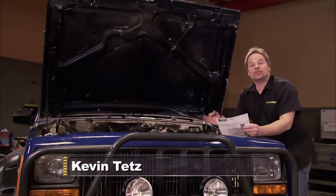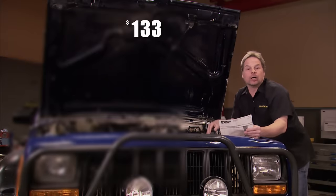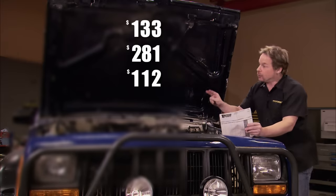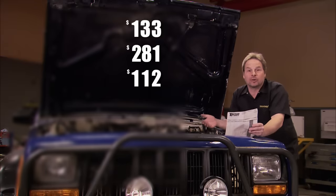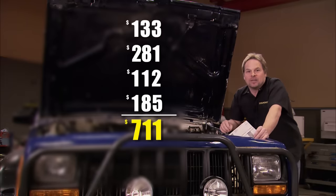Here's a quick breakdown of what the machine shop charged us. To dip and magnaflux the block was $133. To bore, align, hone, and deck the block was another $281. To install the cam bearings, press the pistons in, and install the freeze plugs was another $112. And to balance the rotating assembly, which we all agree was a great idea, was another $185, which brings us to a grand total of $711. And I threw in a six-pack, so all I'd have to do is paint it.